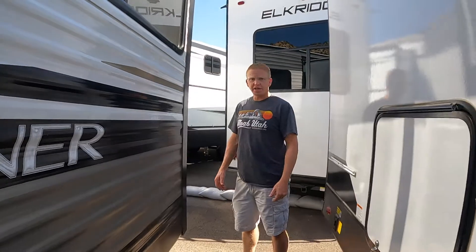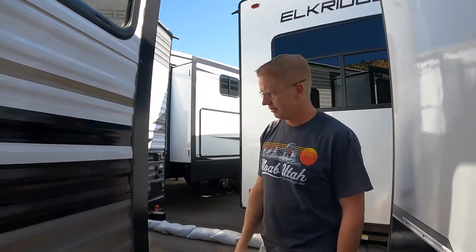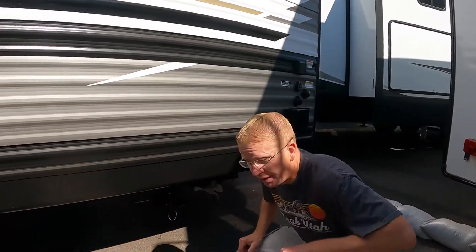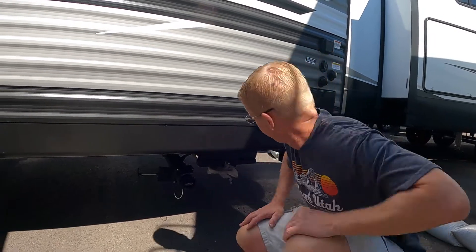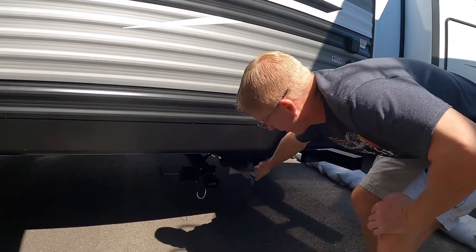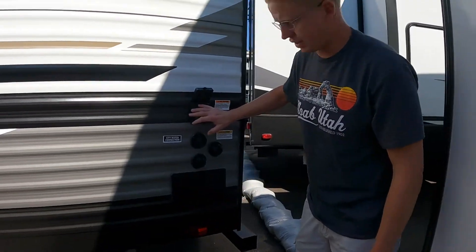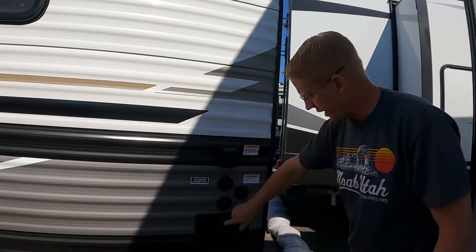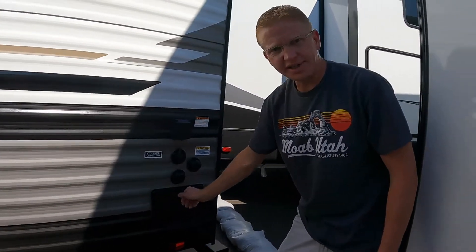It does have the aluminum siding, and I know a lot of people think that's a sign of quality — it's just a preference, it's held up for a lot of years. Right down here at the very back on the bottom, you have your sewer drain. You also have your landing gear here, and all of your connections right on the outside, not back behind some doors, so really easy to access. Outdoor shower as well — really nice little features.